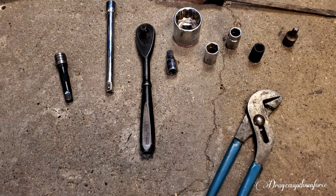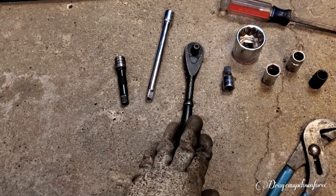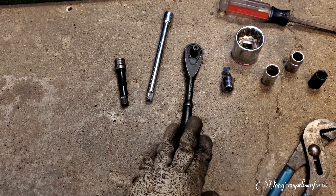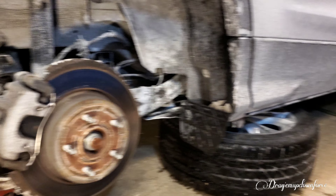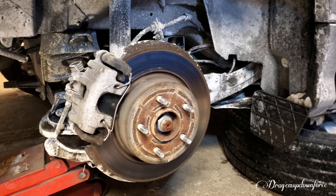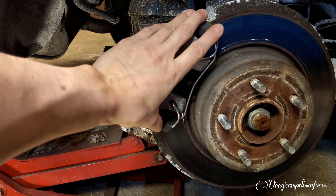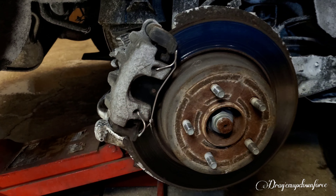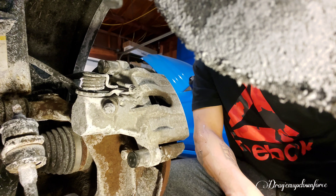A couple of extensions, a wrench, and old trusty hammer. Alright guys, we're gonna start by removing the tire and putting it under your car just for safety. Then we're gonna remove the brake caliper, brake caliper bracket, and the rotors.